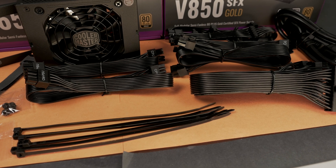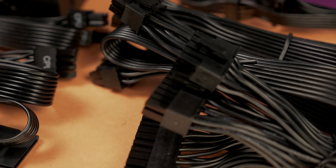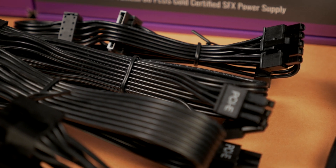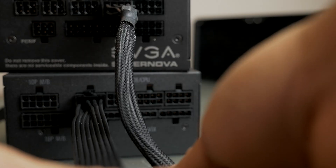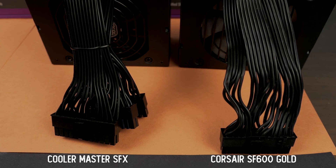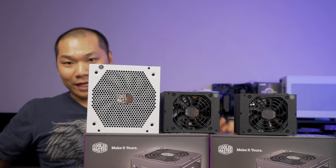Cooler Master also gives you two EPS connectors in case you're running a Threadripper or X299 platform with an SFX power supply. The included cables look fairly basic but are relatively subtle, blend in nicely, and are flexible enough to work in your build. They are properly sized at 16 AWG, and I don't have any concerns about functional quality. They also look nicer than some mesh sleeve cables from other manufacturers. I did appreciate the way the 24-pin ATX cable was split up, as it makes cable runs a lot easier when that width is greatly reduced.